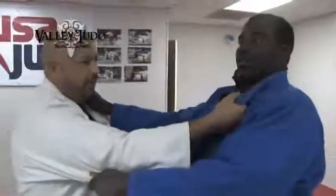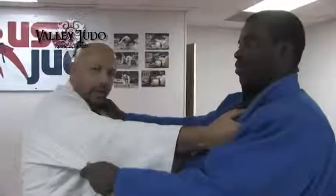The technique: first thing is our high grip. Here is the standard Judo grip — right hand under the grip, left hand in the back of the elbow.